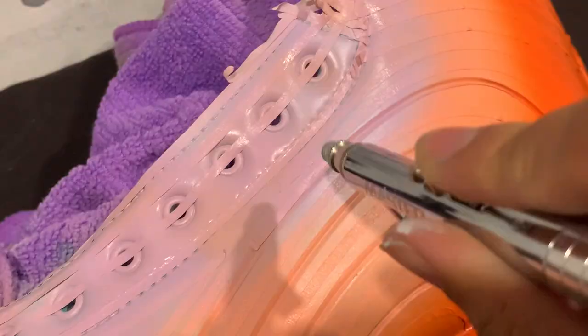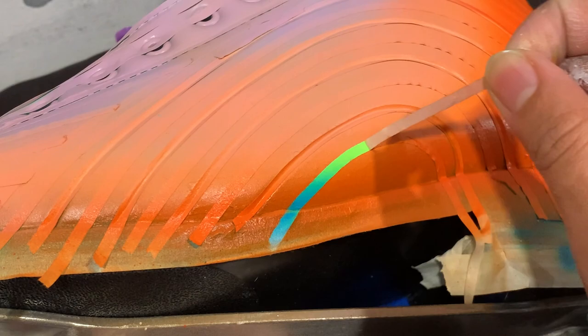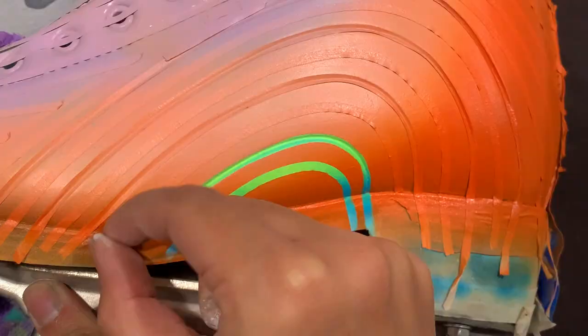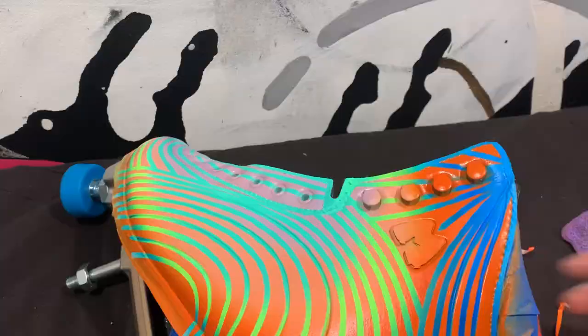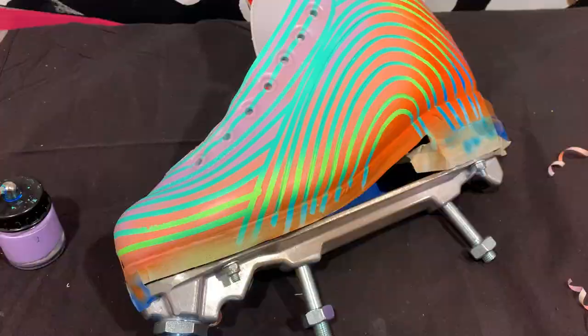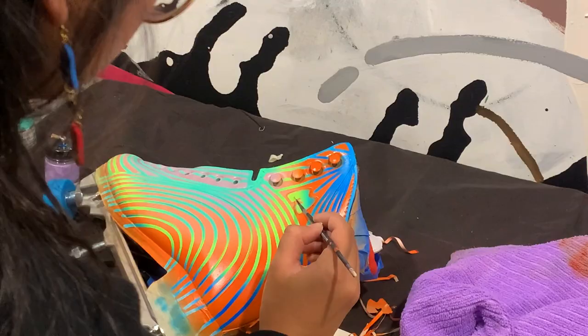Tape peeling time — this is my favorite part. I notice some mistakes and re-tape the area to clean it up with the airbrush. I also go in with a super small brush to hand correct the mess ups. I then do the same process to the other skate.